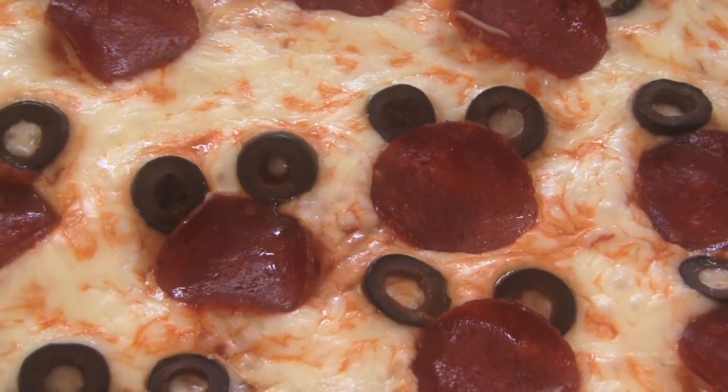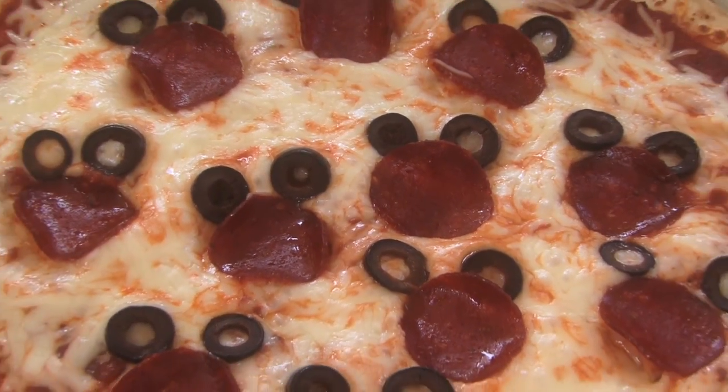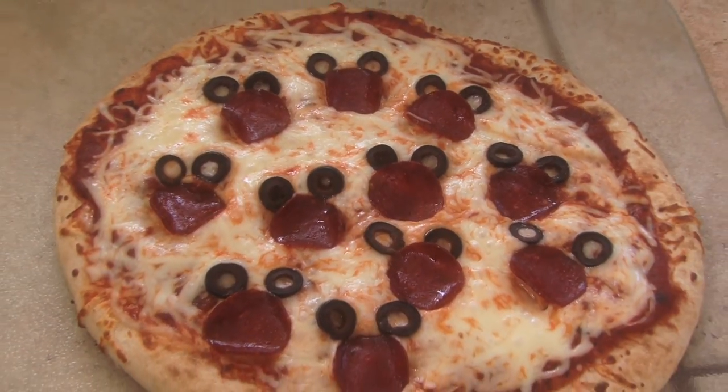This is a super fun way to get your kids involved in helping to make dinner, but also having them want to eat it.